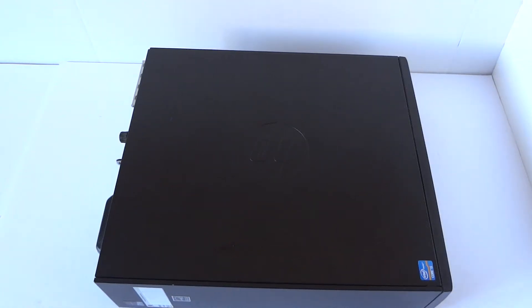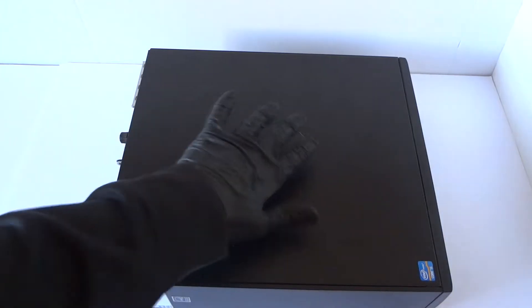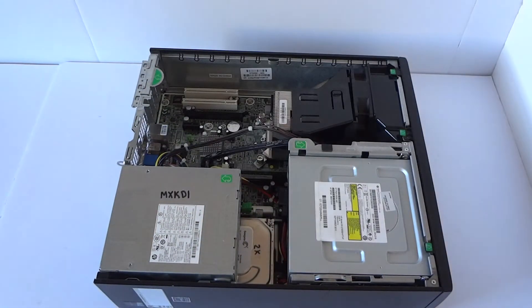What's going on you guys, this is Max. Here's another HP Compaq Pro 4300 — this is the small form factor. This is the teardown. First you're gonna do is remove the side cover panel here. Remove the thumb screw here and you can lift this up like this.